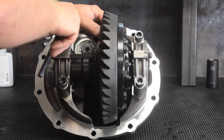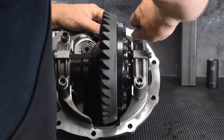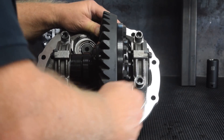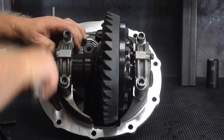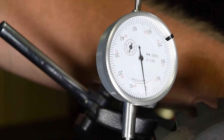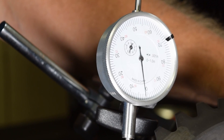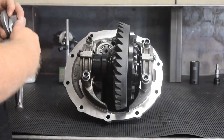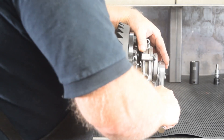The bearing caps are lightly torqued and an initial reading on the ring gear backlash is performed. The side adjusters are then rotated inwards in equal increments to set the differential bearing pre-load.